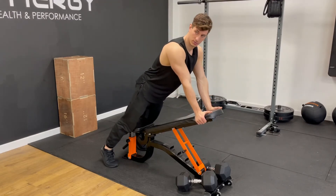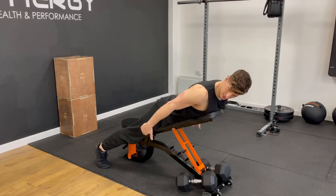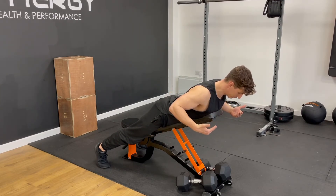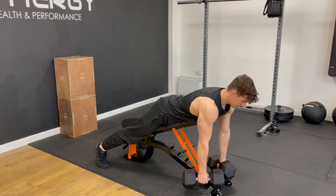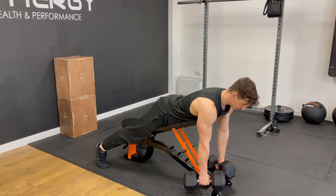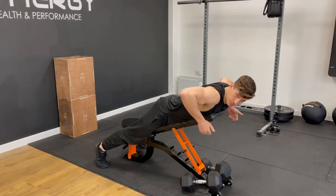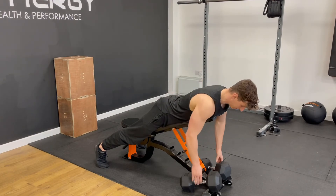You're not face-planting the bench. Take the dumbbells and pull — pull up and back towards your hips. A mistake I see on this is that people pull up in a straight line, but what we actually want to do is pull up and back slightly.